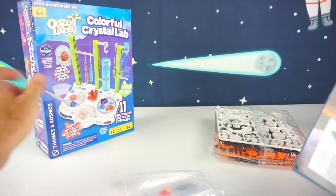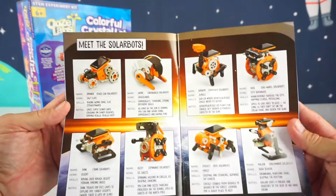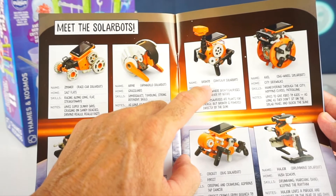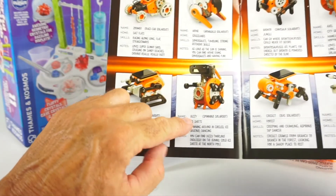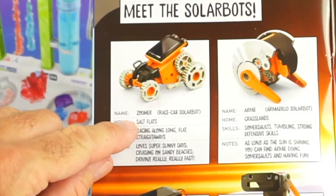Here's what's inside the SolarBots — all the plastic pieces to snap together. Let's meet the SolarBots. This one right here is called Zoomer, this one's called Arme, this one's Ronto, Axle, Tank, Dizzy, Cricket, and Major. I think we're going to build Zoomer right here.